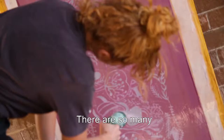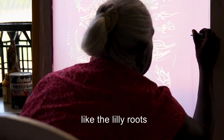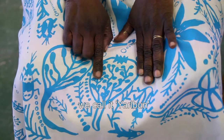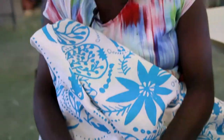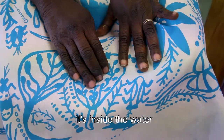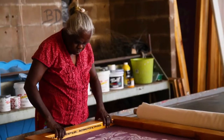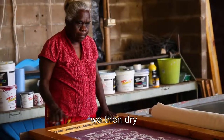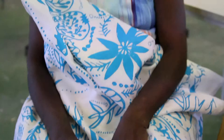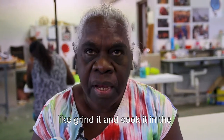There are so many things that we used to get, like the lily roots — we call it Yalbun because it has a lot of seeds inside. It's inside the water. We break it and put them out. We take them outside and when we get as many as we can, we dry the seeds in the sun for a couple of days, then crush it up, grind it, and cook it in the hot ashes.